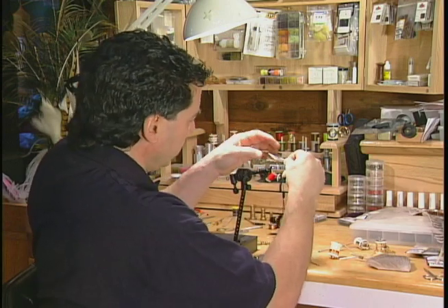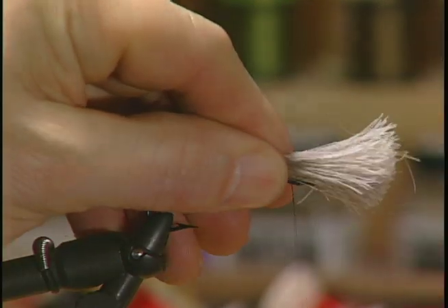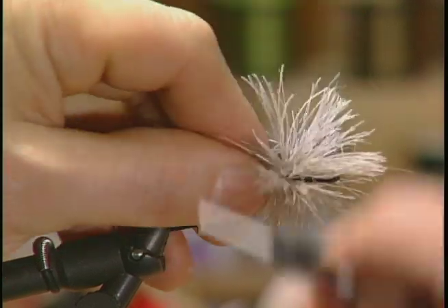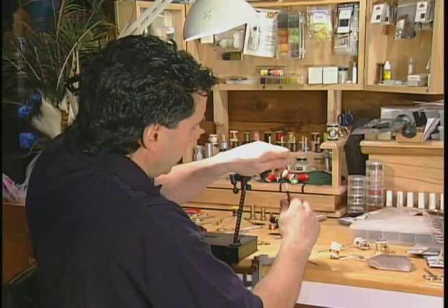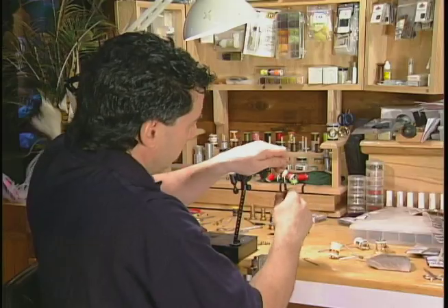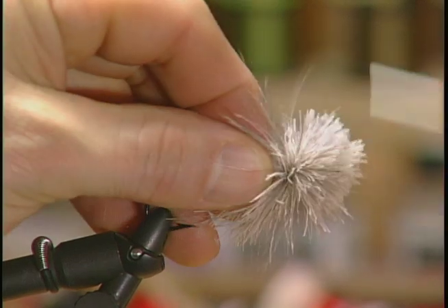To start the head off I'm going to take a clump of caribou. To start the first segment I'm going to form a small collar on the fly. I'm going to put this caribou back so it's about half the length of the hook, allow it to roll around the hook slightly, then pull it really tight to form a collar along with the first segment of head. Then push it all back, bring the thread forward, and continue this process all the way up the fly, wrapping more and more caribou in to form a nice bushy head.